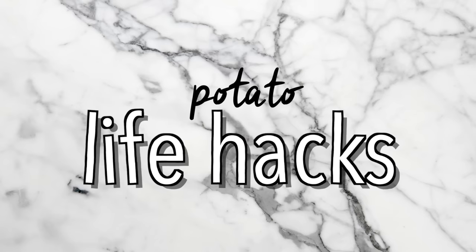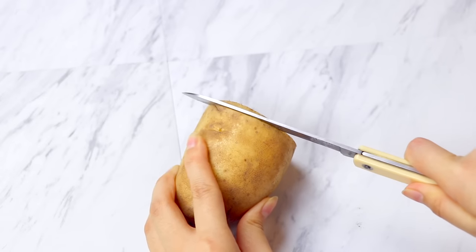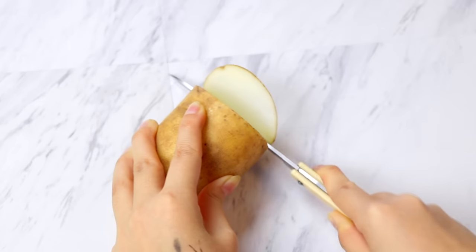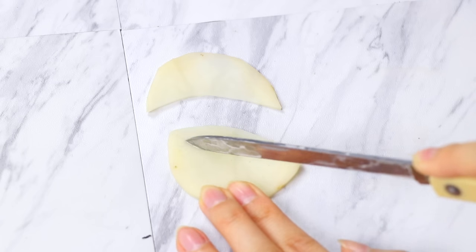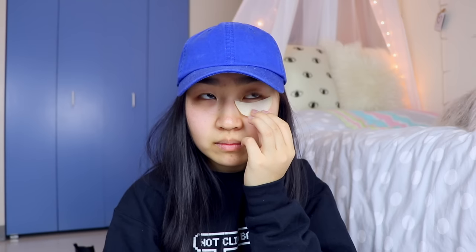Moving on to the potato life hacks. The first one is a potato under eye brightener. I took a knife and sliced a really thin piece of potato, de-skinned it, and cut it into little sections that fit underneath my eye. This was actually really refreshing and cooling — I thought it was going to be weird and slimy. I did some research and people who did this twice a week had really good results. Shout out to the humongous pimple in the middle of my forehead — thanks hormones.